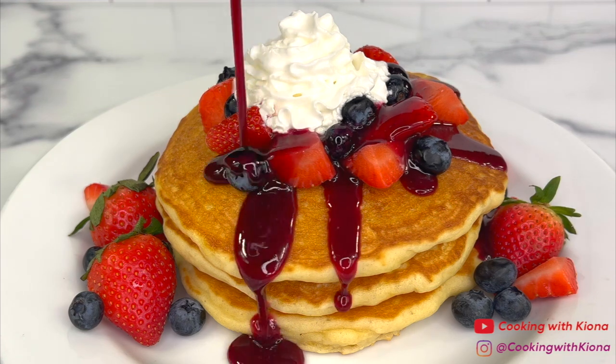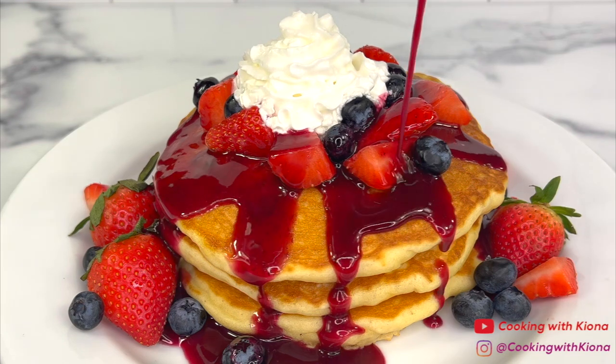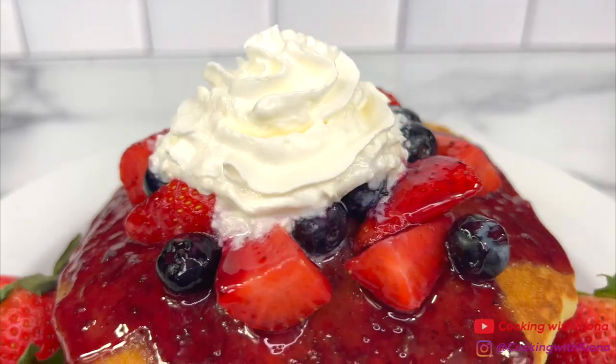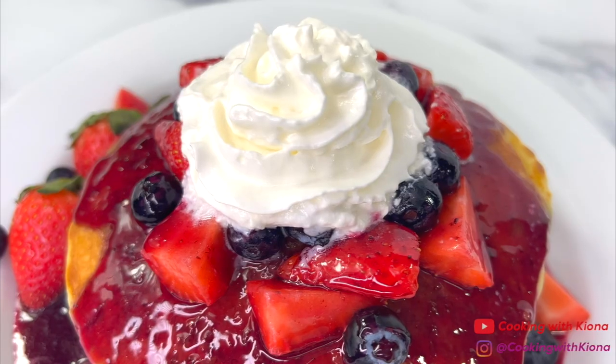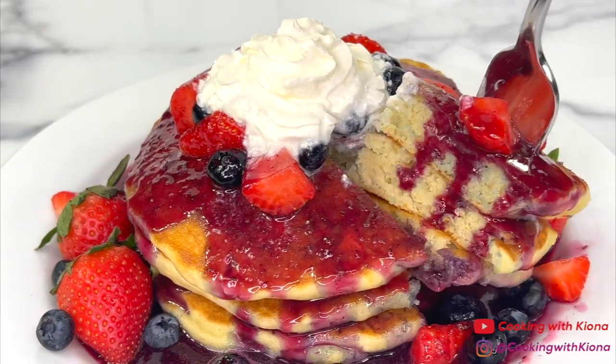The pancakes were thick, fluffy, and delicious! I absolutely love blueberry pancakes and I use this recipe all the time. It's super easy and the blueberry syrup tastes so good with it! That's it for this video — thank you guys so much for watching. Everything I used will be down in the description below. Don't forget to like, comment, and subscribe! Bye!